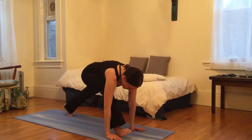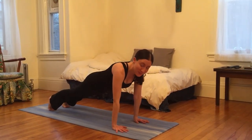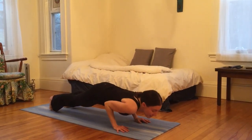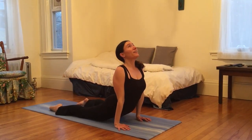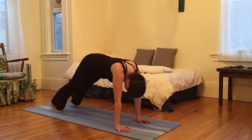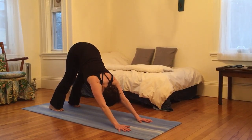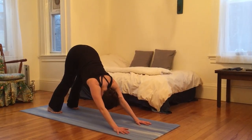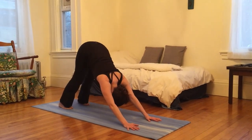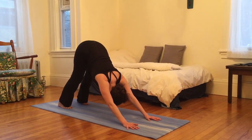I'm going to plant right palm and step right foot back, then move through a flow coming from plank down to the earth, inhaling to upward facing dog, and exhaling into downward facing dog. Hips high, heels low. Just take a moment to pause here, take a moment of gratitude. Just feel the sensations that I feel.